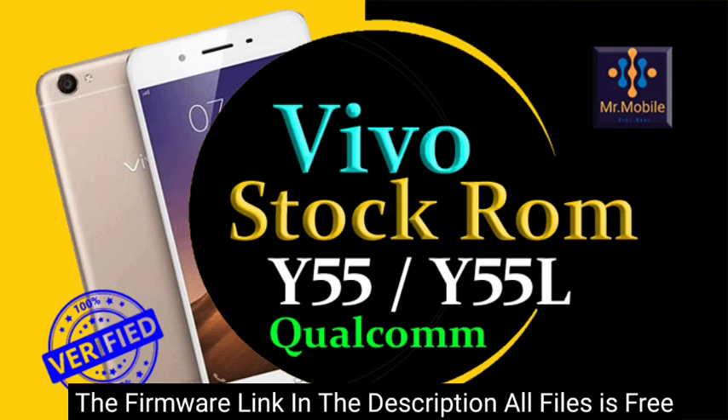This is an official stock firmware provided by the company that introduced the Vivo smartphone. These files will be mentioned in the title of the video — they are the files of that specific model.